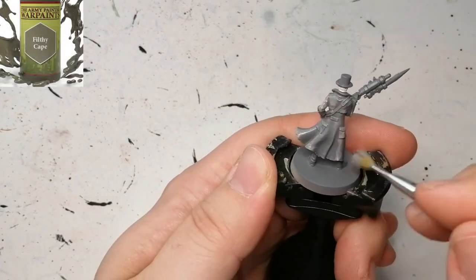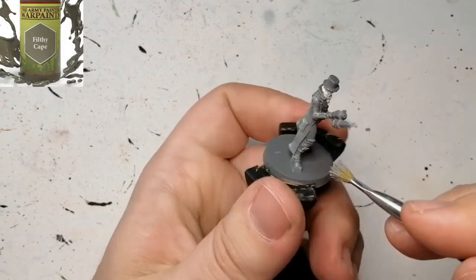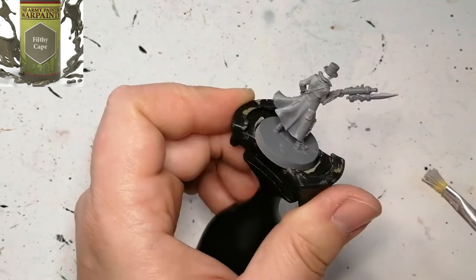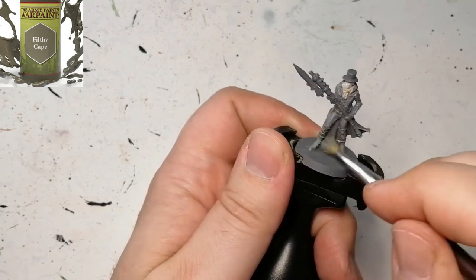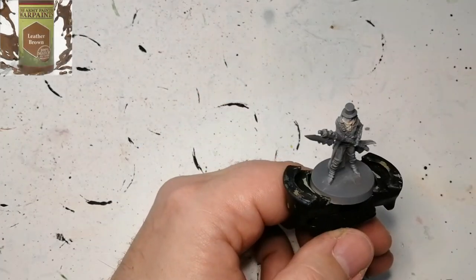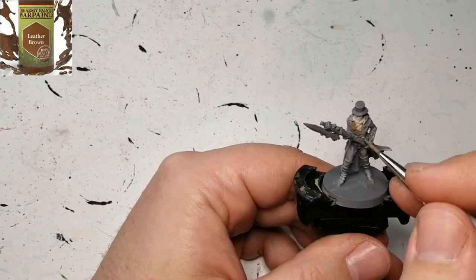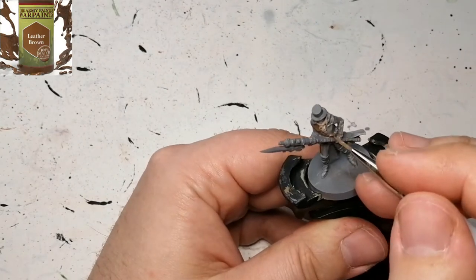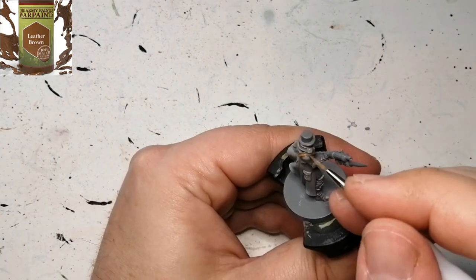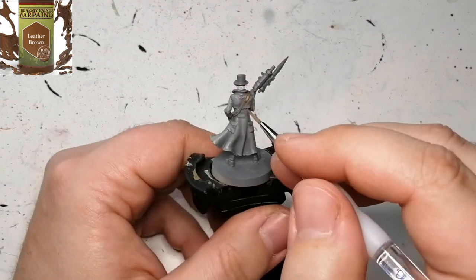Now we're doing a dry brushing using an Army Painter basic dry brush if you want to use one of those, and we're just using some Filthy Cape over the gray just to get the highlights out before putting on the wash later on. Now we're using some Leather Brown, and this is for the belt around the top of his body — pretty much the only place I'm going to be using this Leather Brown.